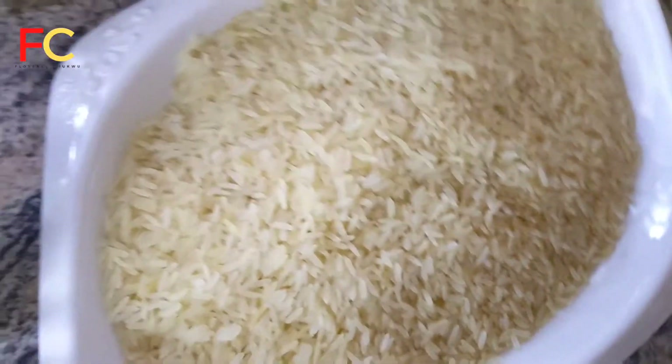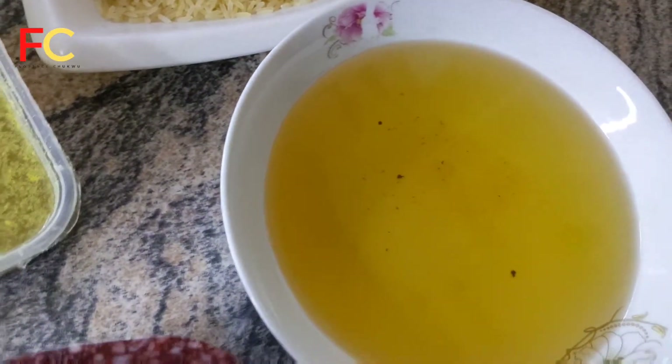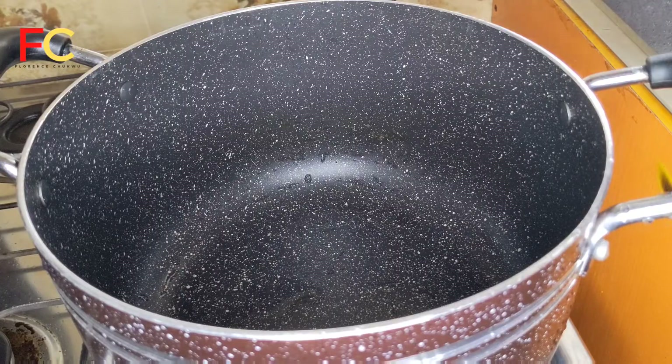This stew is assorted, okay? For the rice, you can use long grain or short grain — whatever you have. I also have vegetable oil. Let's start cooking!